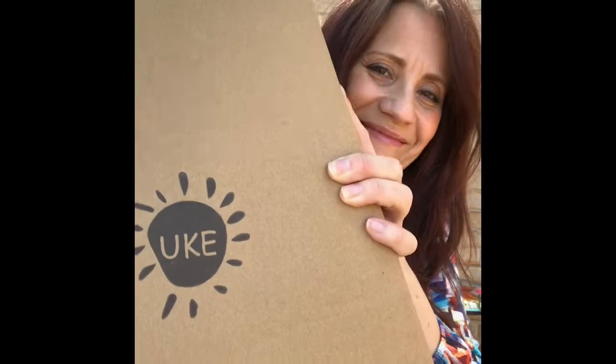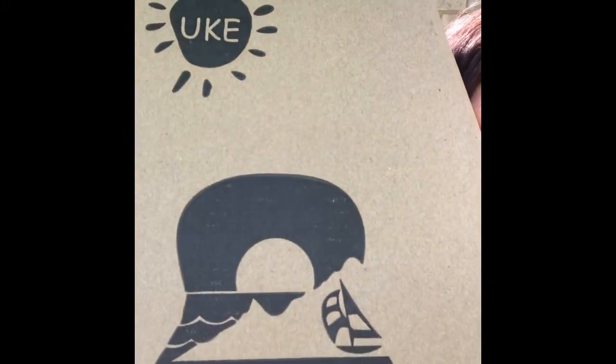Hey everybody, welcome back to Folk Art Lifestyle! I have something so exciting today — are you ready? This is my unboxing! I am over the moon, I can't wait to have a look at this.